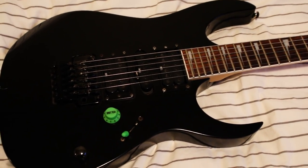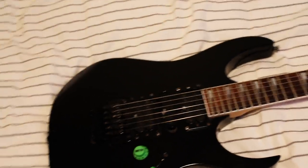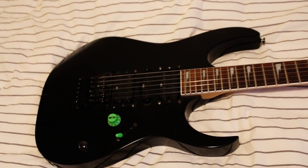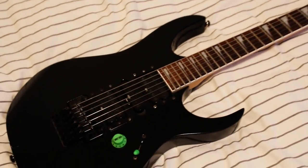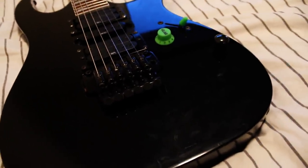It has the stock pickups, stock bridge. Looks like I'm missing the tremolo arm — it might be buried somewhere in the box, might have to get a new one for that. And the damage it has is this quite large chip on the back. It doesn't look as bad as I was prepared for. So if you have any creative ideas on how to fix this, just let me know — I will appreciate any advice you guys can give me.